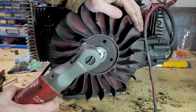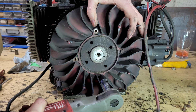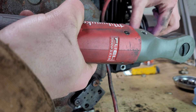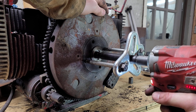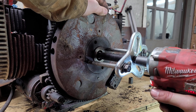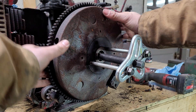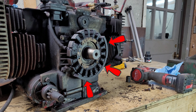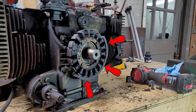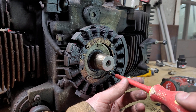The next step is the flywheel. The flywheel removal is pretty simple — just remove the pulley, take out these four bolts, and then remove your ignition. And finally, use a puller to remove the flywheel itself. You see those magnets that are stuck to the magneto? Yeah, they shouldn't be there. They should be on the inside of the flywheel, but we'll address those later.